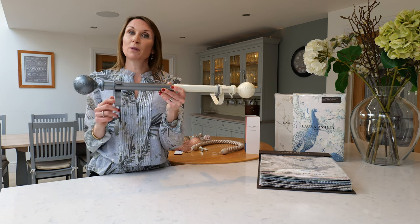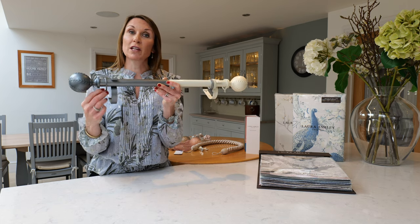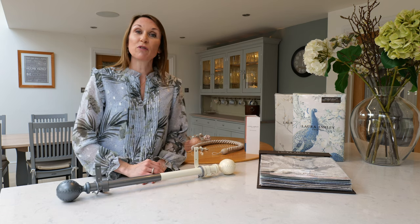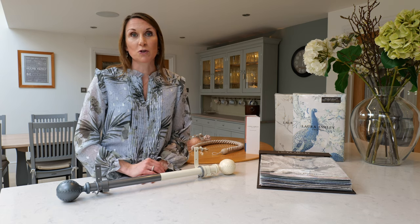The curtain poles are supplied as a complete set with the finials, the poles, the brackets, and nylon lined rings for silent and smooth operation. A 28mm curtain pole is ideal for eyelet curtains, so if you have bought some eyelet curtains just take the rings off so that the pole is suitable.